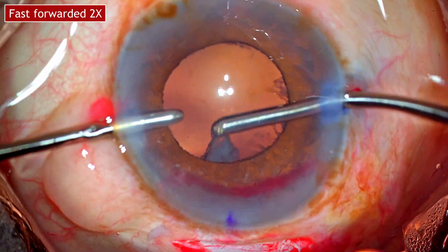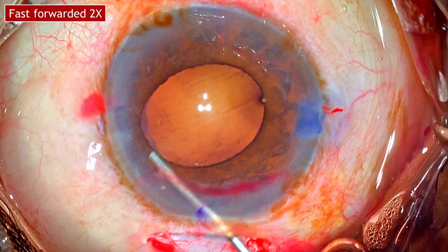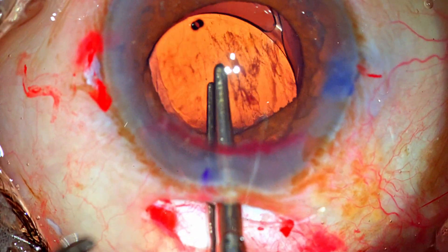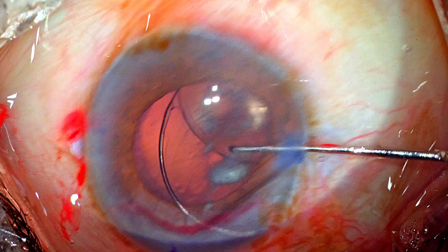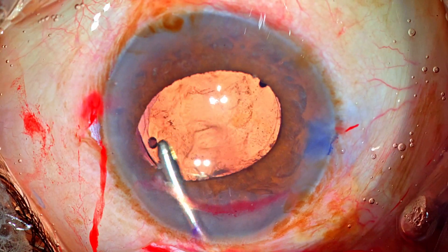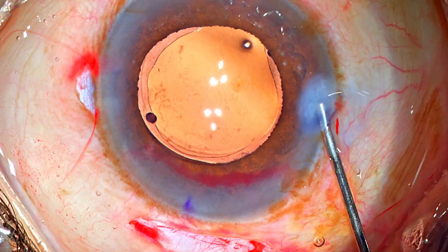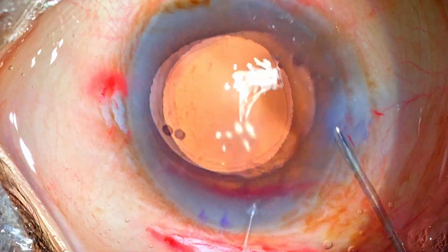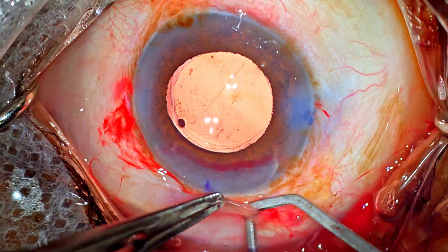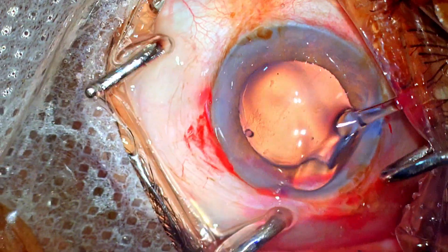The rest of the steps are routine. Cortex aspiration is done, and an intraocular lens is placed into the bag. The OVD both in front of and behind the lens is washed out. Because we don't have a conjunctival flap there's no need to suture it, but I realized that the posterior edge of the conjunctival wound had retracted back a little, so I use a little cautery to seal the wound. The eye looks good — the case is done.